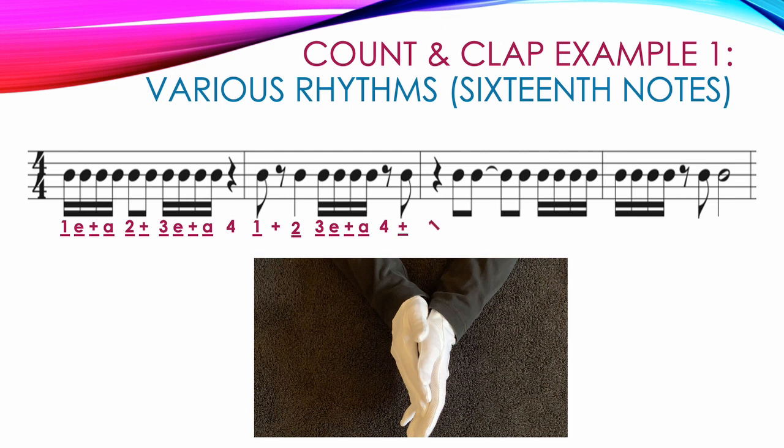The next measure starts with a quarter rest — hands apart — on count 1. Then 4 8th notes where the middle 2 are tied together: we count 2 and 3 and, keeping hands together on count 3 after clapping the 'and' after 2. We end the measure with 4 double beamed 16th notes: 4 E and A. The last measure has 4 double beamed 16th notes: 1 E and A, then hands apart on the 8th rest on count 2 and a clap on the 'and': 2 and. We finish with a half note, clapping on count 3 and keeping hands together through count 4: 3, 4.